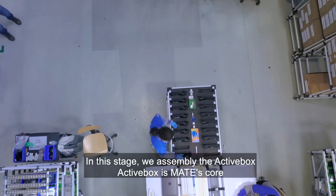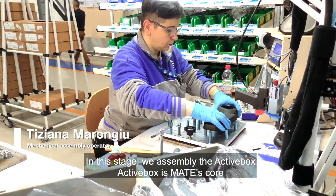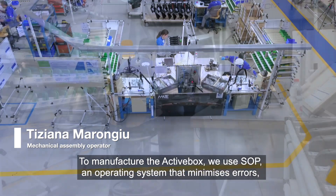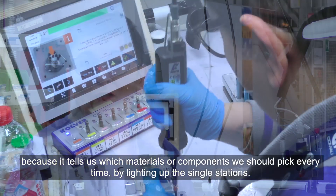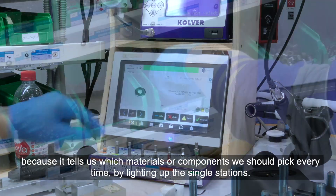In this stage we assemble the active box. The active box is MATE's core. To manufacture the active box we use SOAP, an operating system that minimizes errors because it tells us which materials or components we should pick every time by lighting up the individual stations.